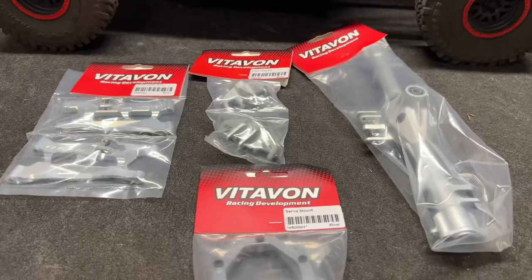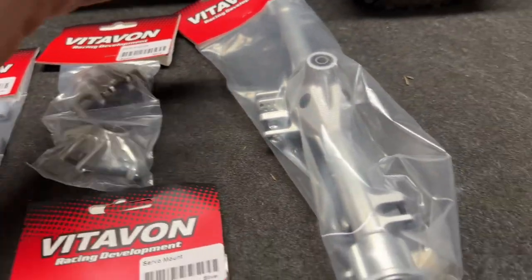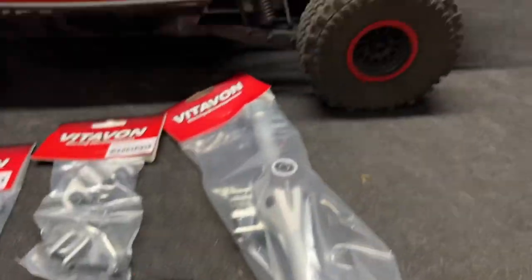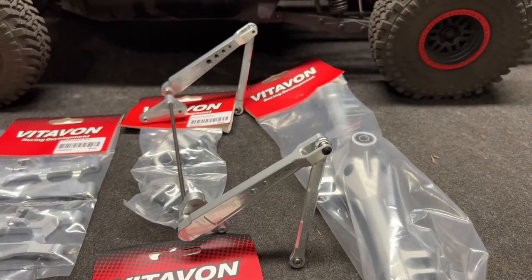I've got something else to show: front lower arms, front knuckles, rear axle housing, and a servo mount. But first I want to see if that rear housing can handle the sway bar by itself — that's what this video is about.